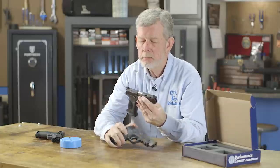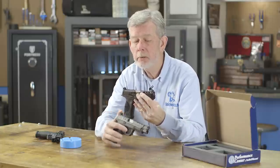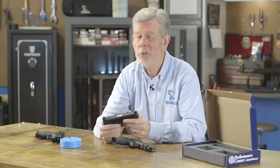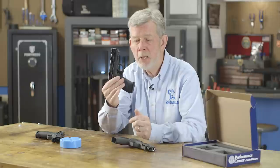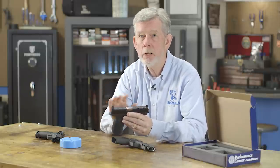Both of these guns have had Apex trigger and sear kits installed in them, so they've got a really nice trigger pull — better than the actual M&P 2.0 even. And remember, these are just the basic stock M&Ps, not the 2.0s. These slides will not go on a 2.0.